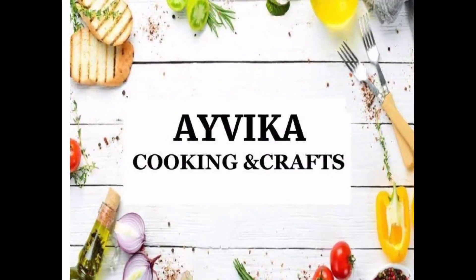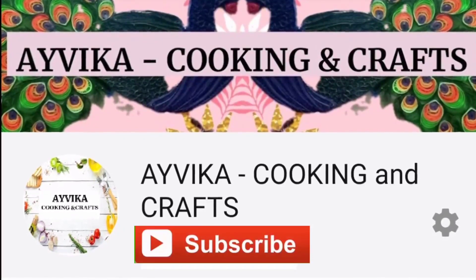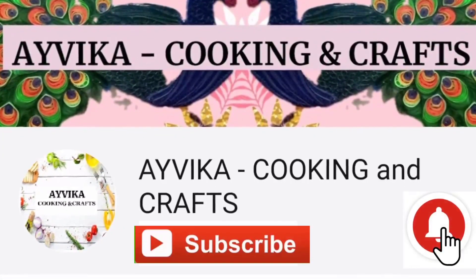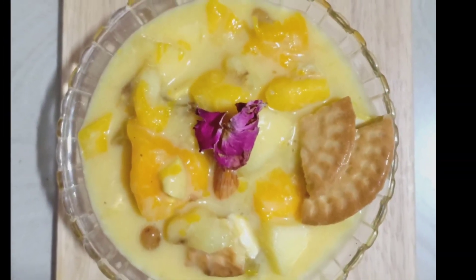Hi friends, welcome back to my channel. Please subscribe to my channel and click on the bell icon. This recipe is custard fruit salad.